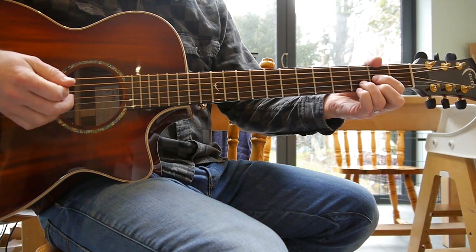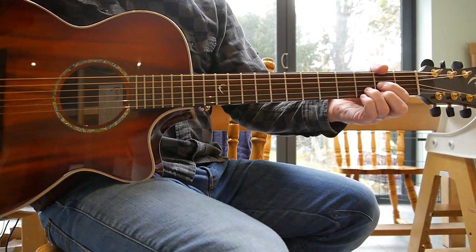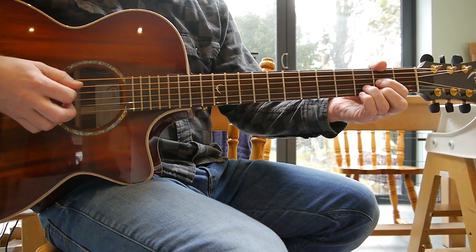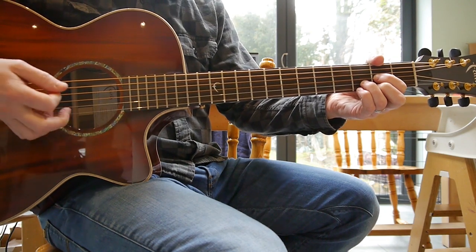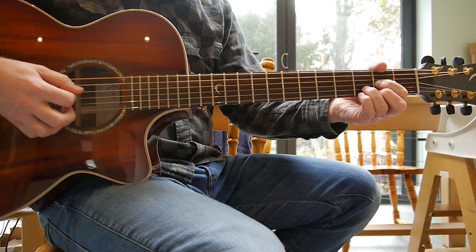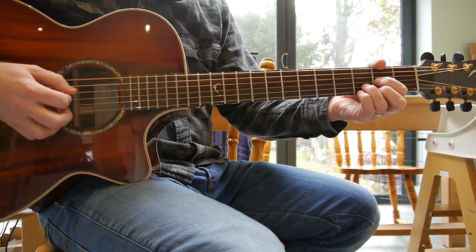Let's go into the rhythm. It's in a 6/8 time signature, so it's got a bit of a waltz feel to it. You can play the rhythm how you want, really. But on the album there is a fairly distinct pattern, and I'll try and go through that. So, that sounds a bit like this.